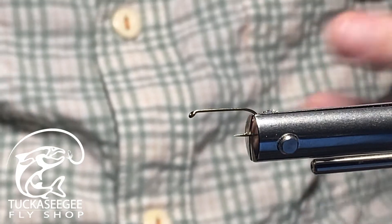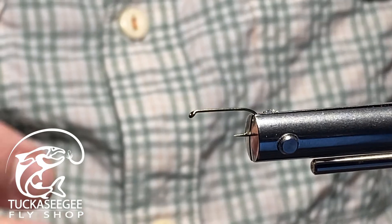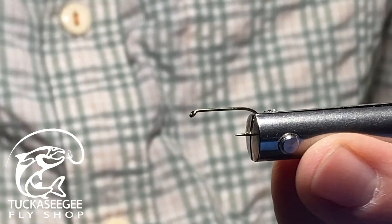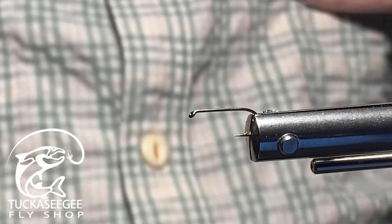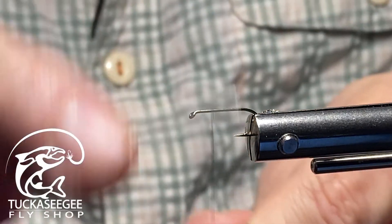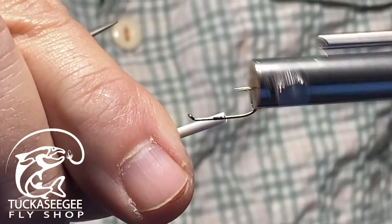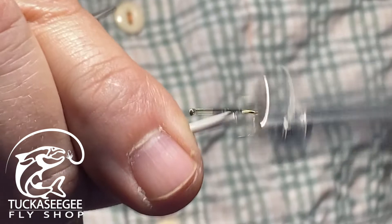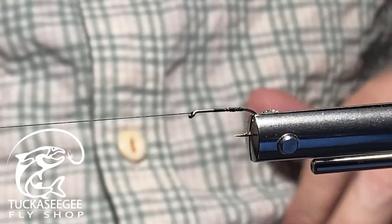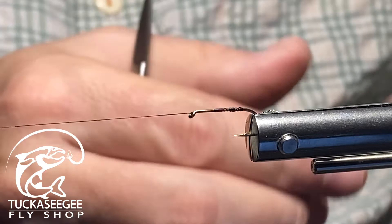I fish this fly not only on the edges of the creeks and streams but throughout the current seams where you'd typically drift a regular dry fly. Remember, flying ants or other ants that get dislodged are going to be going with the current in those locales. You kind of have to have a fly you can see. The thread I'm using is black thread, and I'm using a Legacy C Norvice with stainless steel magnum hubs in liberty blue — it's awesome.